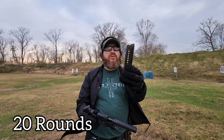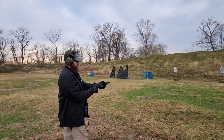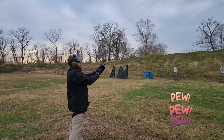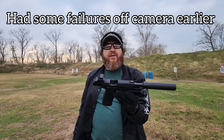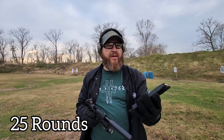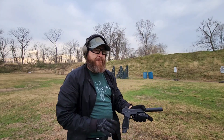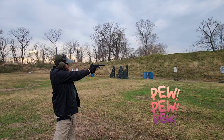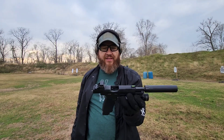This is the stock mag — it holds 20 rounds. Let's see if I can go right here to the steel. I guess all that pressure of being on camera, it's starting to act right. Let's run one more mag — this is the 25-round extendo. Here we go.